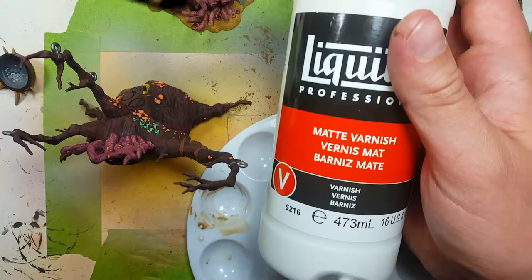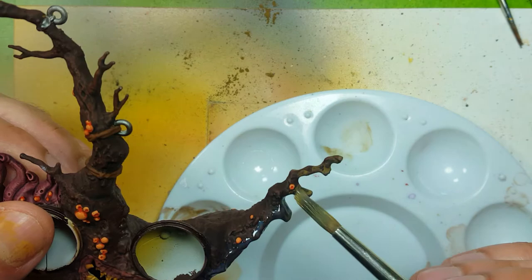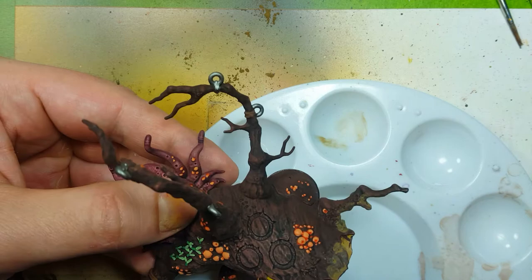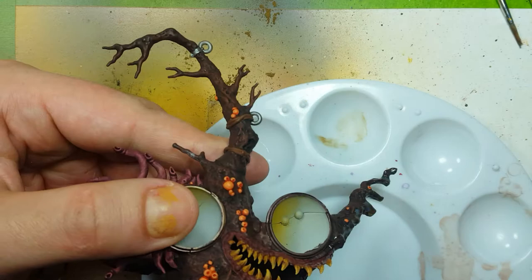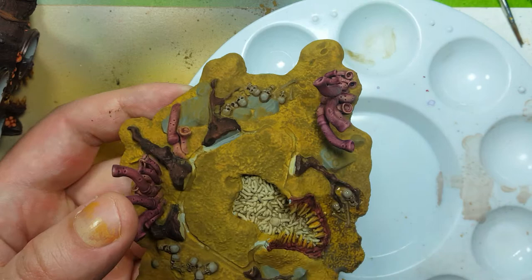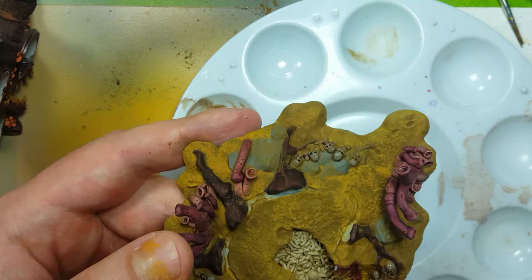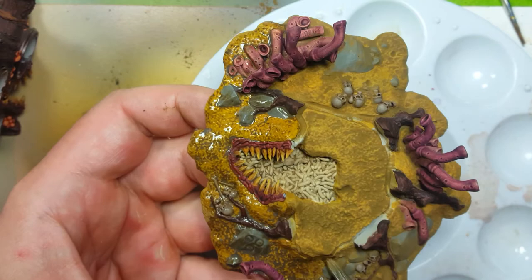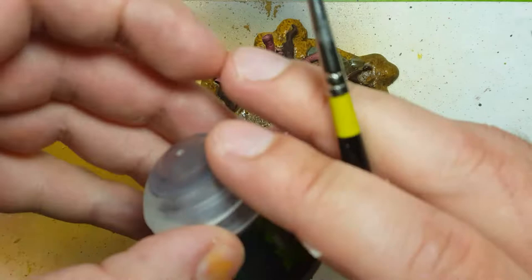Now with Liquitex matte varnish, I use this to cover all the pigment powder that I placed on the ground base piece. Then using Agrax Earthshade, I use this to paint all the metal pieces — the Leadbelcher metal pieces, the chains and the hooks on the tree.